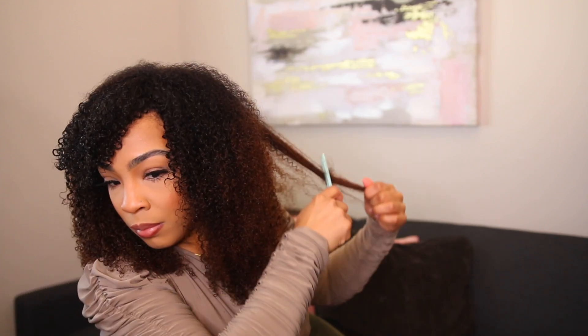You can definitely make a little part right here and swoop it to the side. You can definitely rock it like that. I am going to add a few layers just to frame my face. This looks so good — again this unit is from Curls Curls, I will have everything linked down below. If you don't want to wear it like this, you can definitely wear it with the full bangs or whatever — it looks so good.